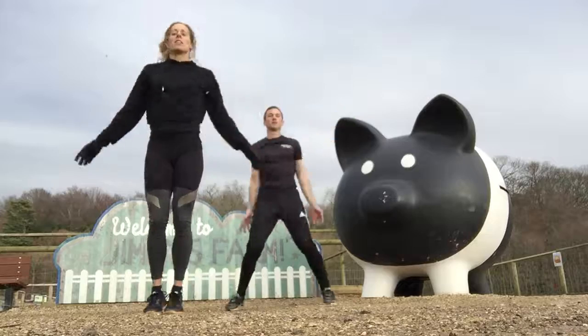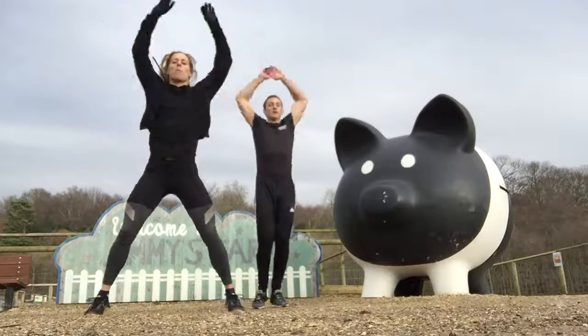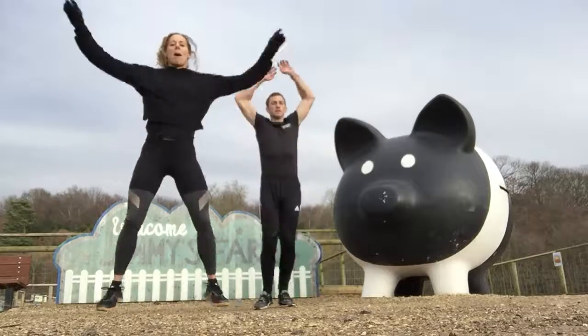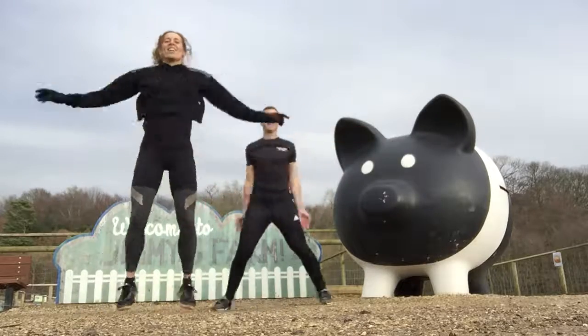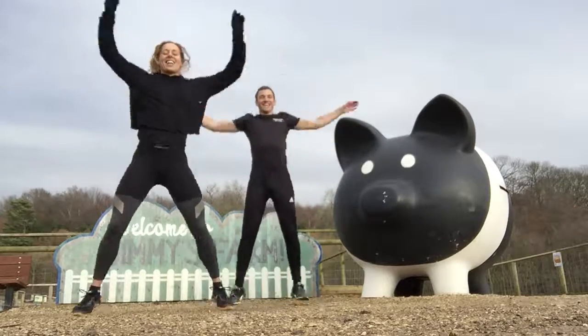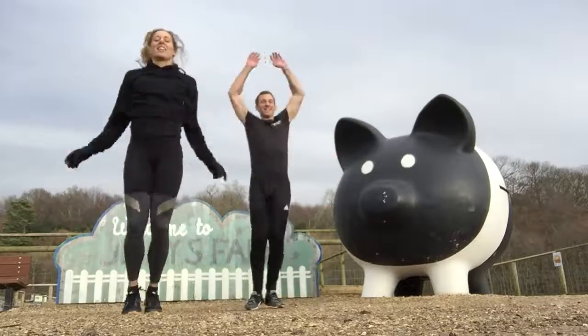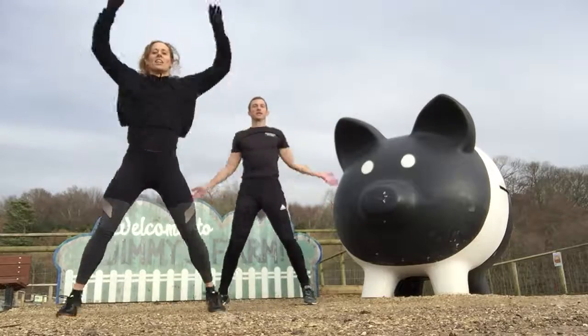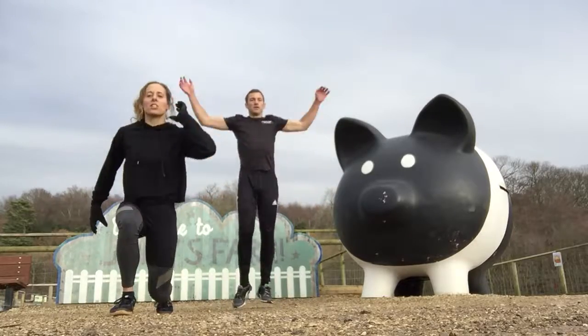Into star jumps! Same again — hands touching at the top, heels down, nice soft knees, really powering through. You can go a bit faster Rob, you're not talking, you can go super fast. Keep it going, you've got 5 more seconds. After this, into lunges. 2, 1 — lunge jump.